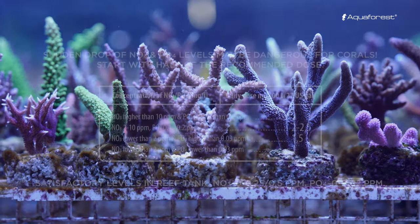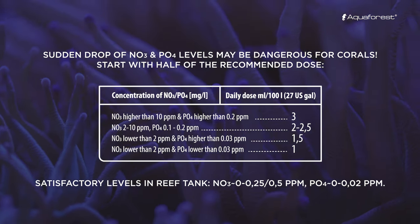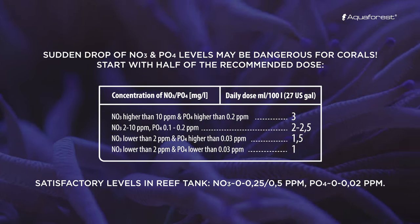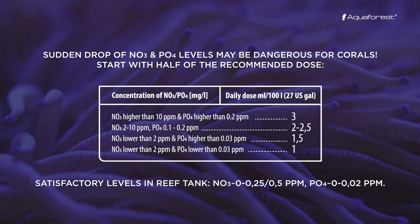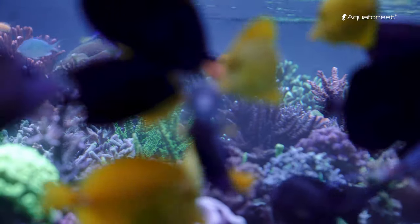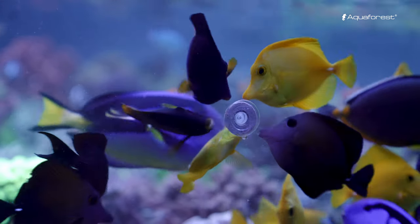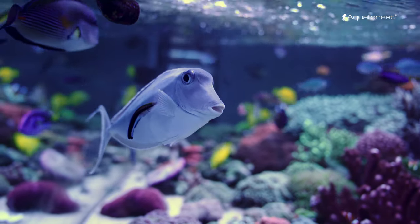It is recommended to start Nitrofos Minus at half of the recommended dose. The formula should be used until satisfactory results have been achieved, for around one month. This natural process of removing nutrients depends on various factors such as the size of fish and corals.